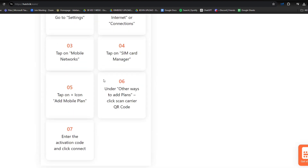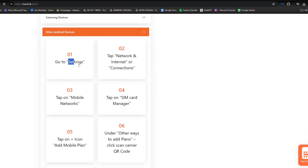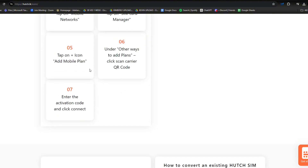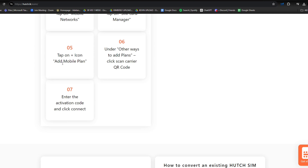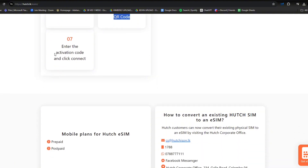And now for other Android devices, number one is go to settings, tap network and internet or connections, step three is to tap on mobile networks, and step four, tap on SIM card manager, tap on the icon and add mobile plan. Step six is under other ways to add plans, click scan carrier or QR code.